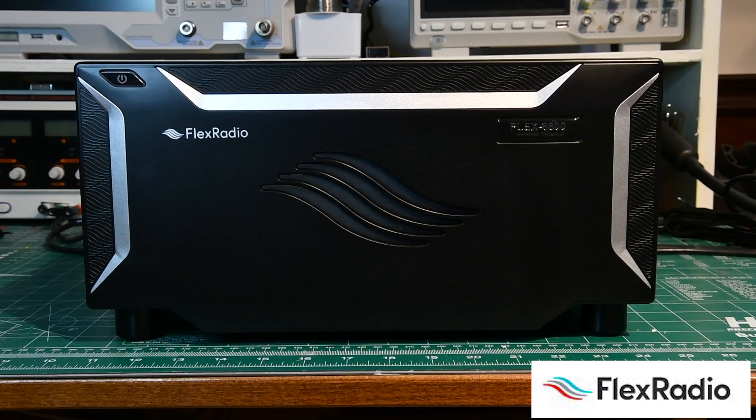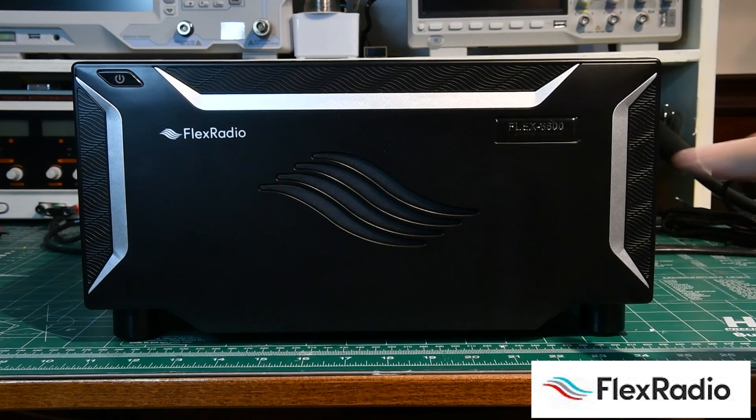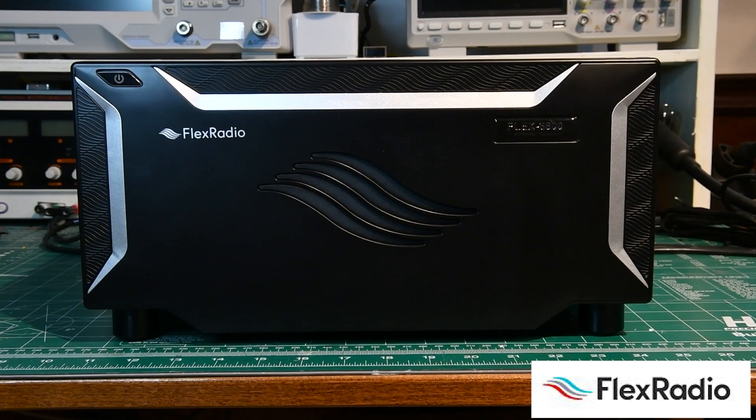This happens to be a Flex 6600, but from the front panel it's really hard to tell the difference — we can only tell by looking at the nameplate. If this was a 66 or a 6400M model, we would have the front panel display that looks like the Maestro. But for the purposes of this discussion, that doesn't matter. So let's have a look at the back.